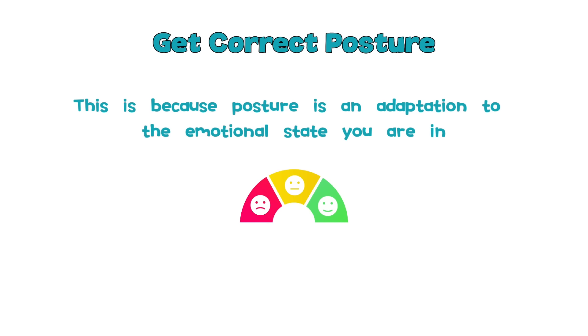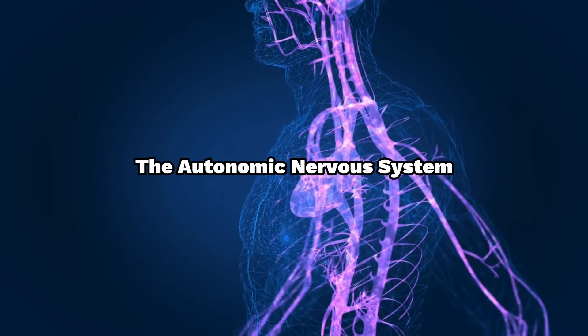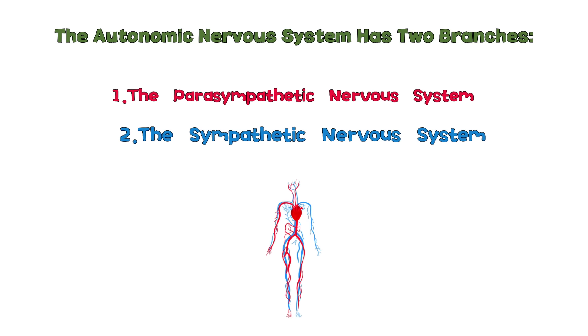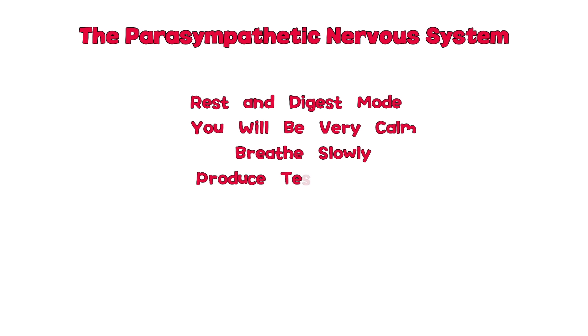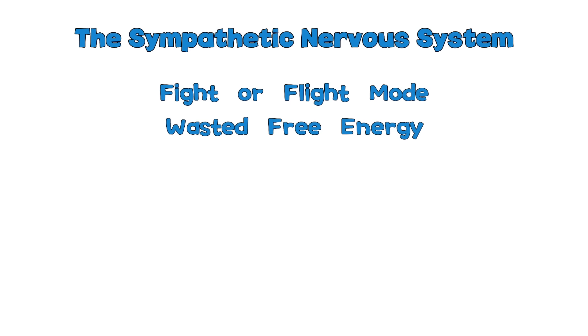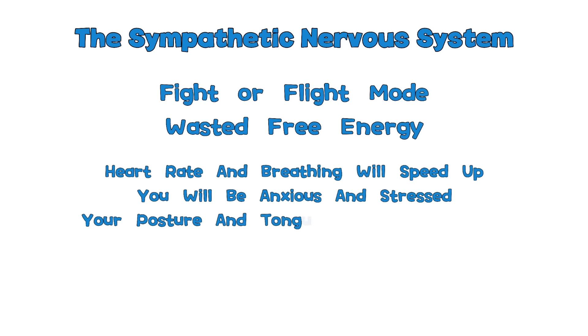Posture is an adaptation to the emotional state you are in, mediated through the autonomic nervous system. The autonomic nervous system has two branches: the parasympathetic nervous system and the sympathetic nervous system. The parasympathetic is rest-and-digest mode — you will be calm, breathe slowly, produce testosterone, and have good posture and tongue posture. The sympathetic is fight-or-flight mode — your body won't spend energy rebuilding itself, your heart rate and breathing will speed up, you will be anxious and stressed, and your posture and tongue posture will worsen.